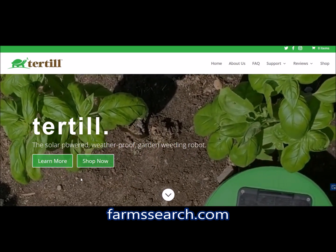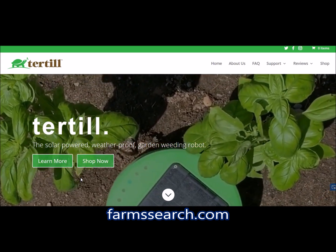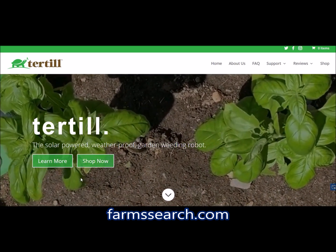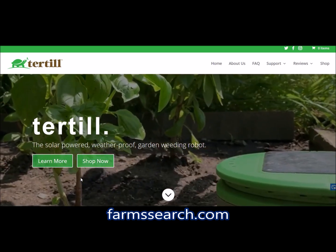FarmSearch.com is a quality listing of farms in the United States, and also a website where regular consumers can access farms all in one place and find farms close to them.